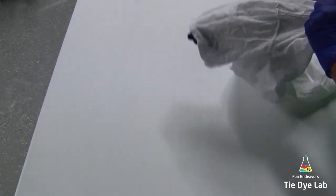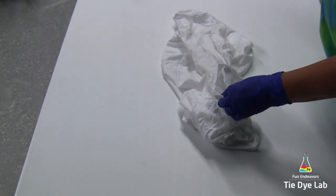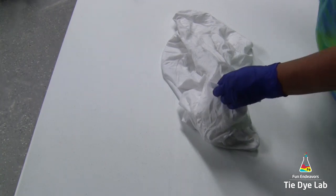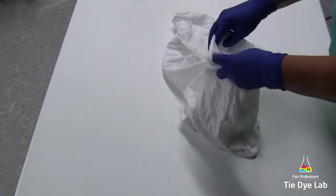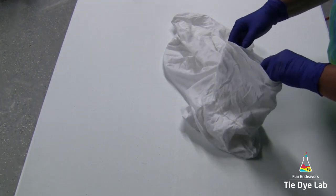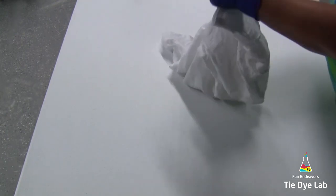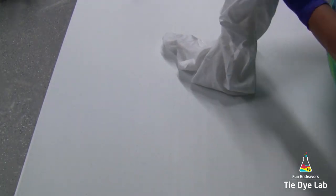For this shirt, I'm going to put the design on both the front and the back. I want to center my shirt where the center of the front and the center of the back are up next to each other. What that will do is give more of a symmetrical look between both of the front halves and both of the halves of the back of the shirt.